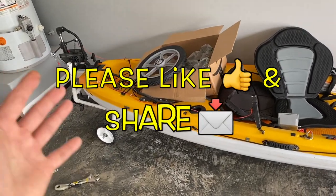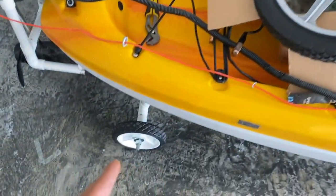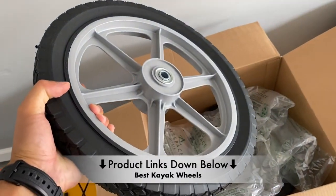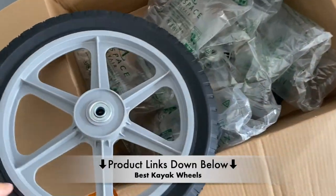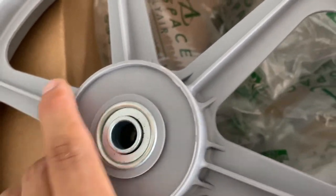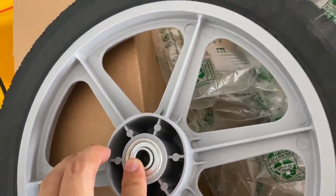Hi, what's up YouTube? Time for another kayak update. I bought a new pair of wheels that I'm going to be replacing these small ones with. I bought them on Amazon — you can check the link in the description below. These don't require any kind of air, and they actually have two sets of bearings. You just load it up on the shaft and tighten down the bolts, and it'll turn on its axis with ease.